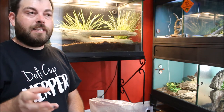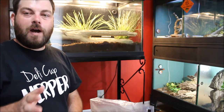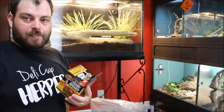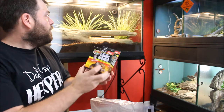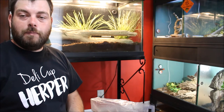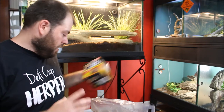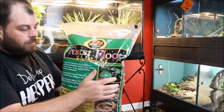His hot spot needs to be around 125°F. I'm going to use this 100-watt bulb — I do have a 60-watt one as well but we're starting with the 100-watt. We're going to put it in a fixture right above that rock, and that rock will be his hot spot.